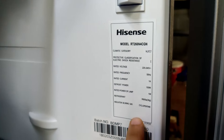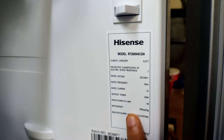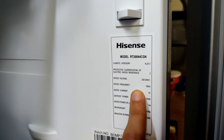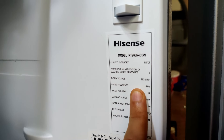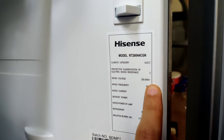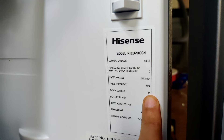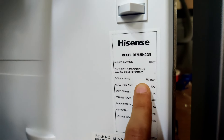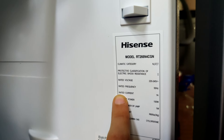Let me give you an example. This is the nameplate provided by the manufacturer inside my refrigerator. On your nameplate, look for ratings that say rated power, rated wattage, or something like rated input in watts or W at the end of the value. In my case, the manufacturer does not directly specify the rated wattage, but instead specifies a rated voltage and a rated current.